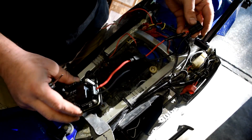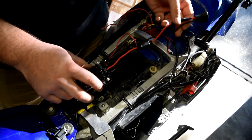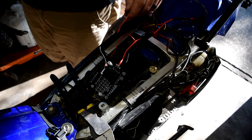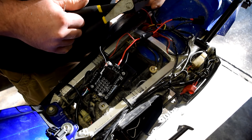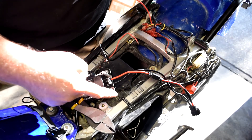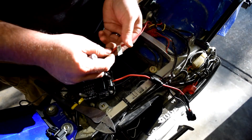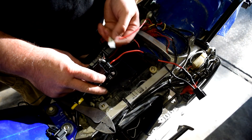I had to twist the 12-gauge wire with pliers to get it thin enough to fit the terminal — it's rated for 12 gauge, but spinning it by hand was making it too thick. Now ground, 12-volt power from the battery, and switched 12 volt from the harness are all hooked up.